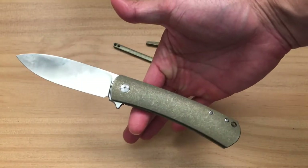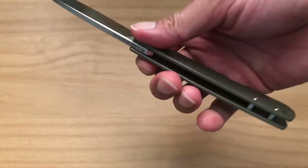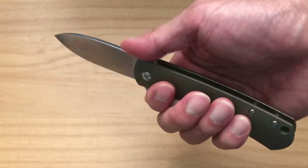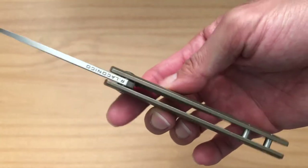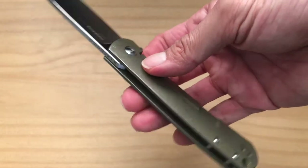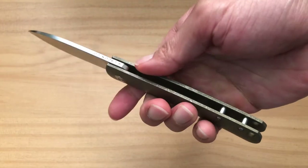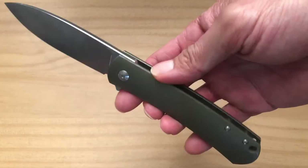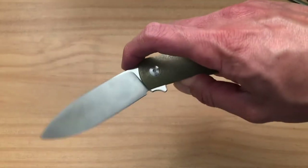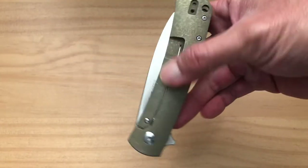Without the backspacer, the knife is actually a little bit more well-balanced in the hand — that's kind of where the balance point sits. At first I thought something looked missing, but the more I carry and use it, I really like it. I was thinking if that were a pillar screw it'd look even sweeter, but those are really the two modifications I made, and I think it just makes for a better knife overall.